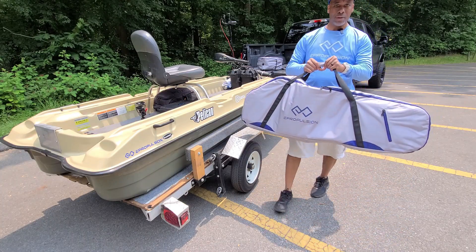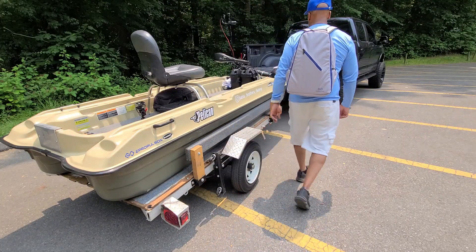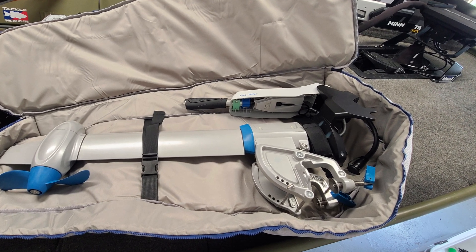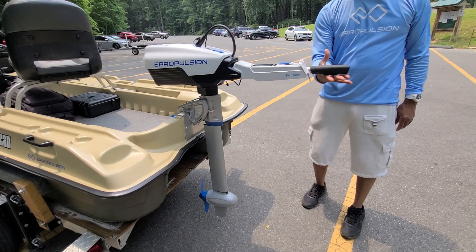You can even get a carrying bag for both the motor and battery. The more streamlined the process, the better. I typically leave the tiller attached and store both the tiller and motor already assembled in the carrying bag. So I just take it out the back, install it on my boat, and move it into position for use.